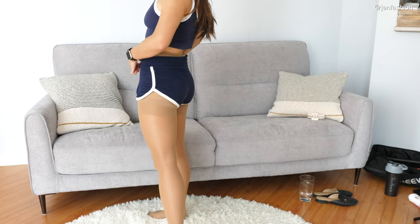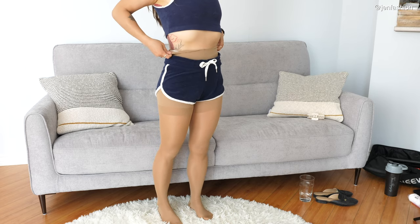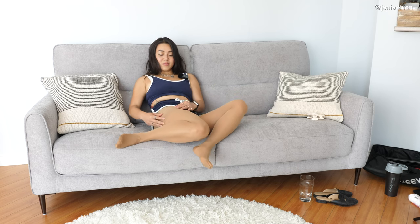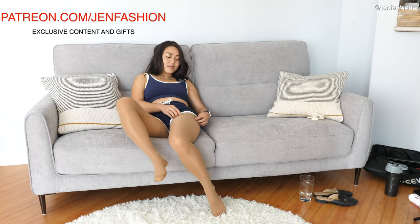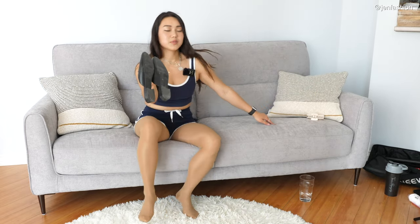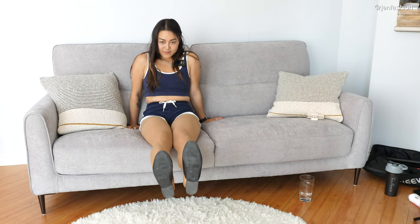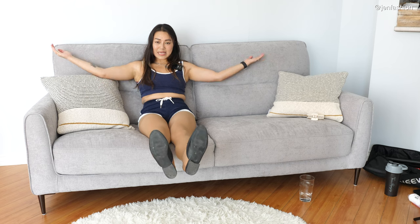Ta-da! So cute. What do you guys think? I like that it shows the countertop. I know some of you guys are really into this countertop part. And shoes — it's a perfect slipper for beach because volleyball is usually just played in the sand. Cute outfit for beach time!